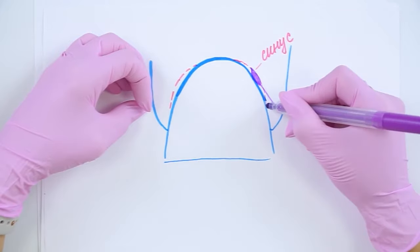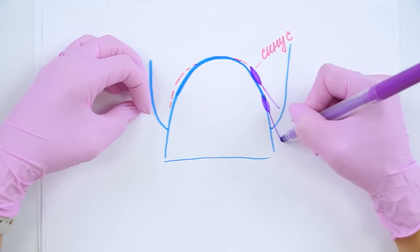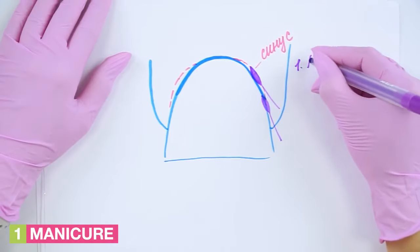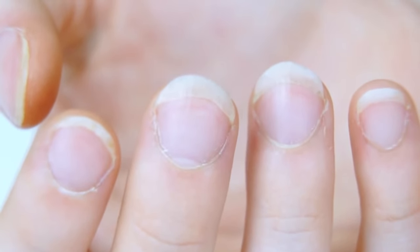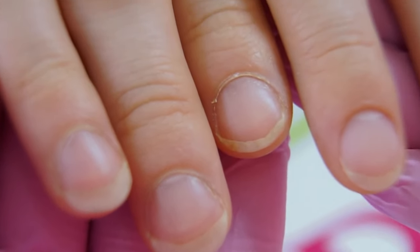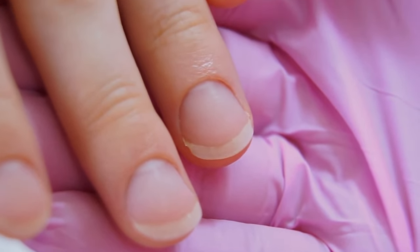We are working on the skin, not the nail. And in order to avoid injuries, don't hold the drill bit for too long in one place. The first main aspect is the manicure. If you do it correctly, you will see how the nail plate will change visually. I will do a manicure and pay special attention to the sinuses in order for the nail to be fully coated with gel polish and visually narrowed down.